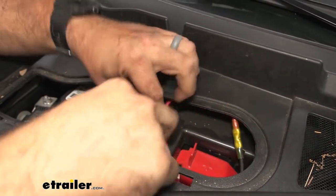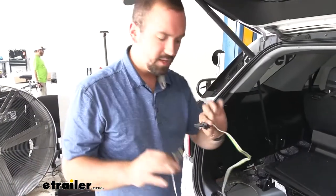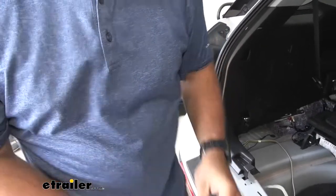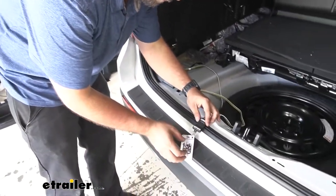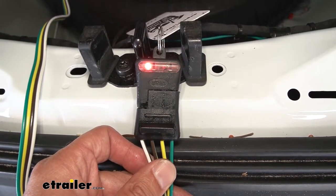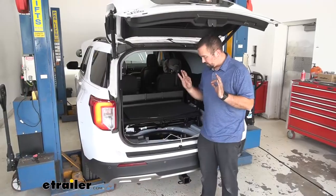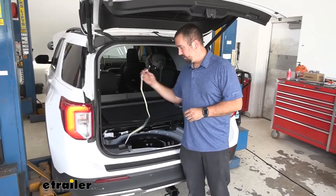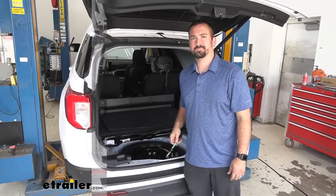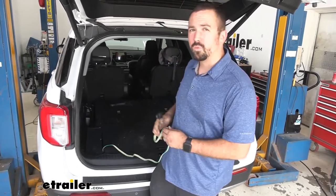With our fuse in, put the panel back in place. We have our power hooked up, and now we're going to use our tester to make sure the system works. Headlights on, then left turn signal, right turn signal, and brake light. Now that we know everything works, we're good to tuck this away, get all our plastics back on, and you're good to use your wiring harness. That was a look at the CURT trailer wiring harness and the installation of it on our 2020 Ford Explorer.